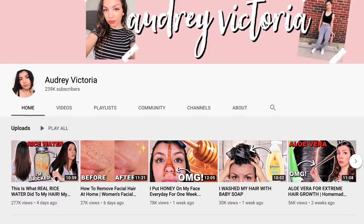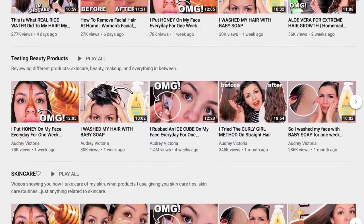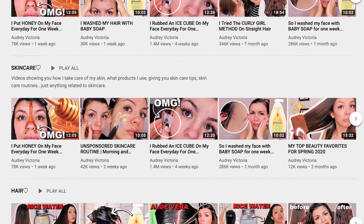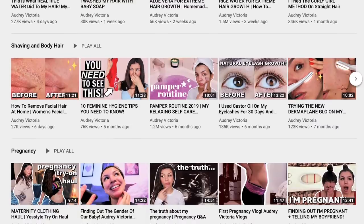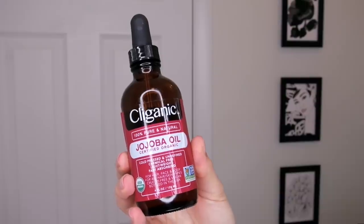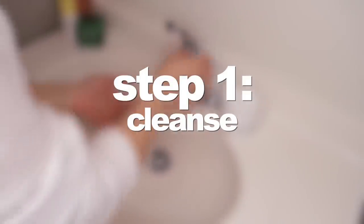Before we get into this video, my name is Audrey. I make skincare, hair, and other beauty videos, so if you like that type of content make sure you subscribe. Also check the links in the description for all of the products mentioned and used in this video.